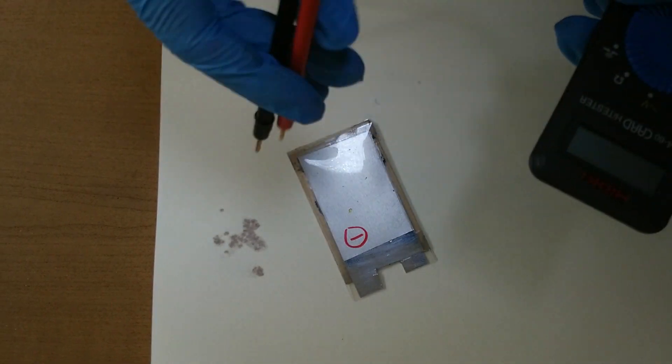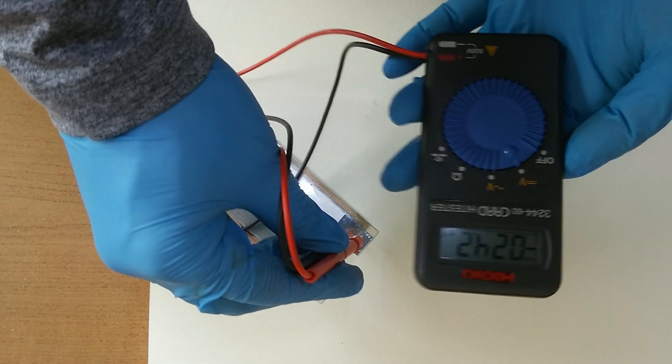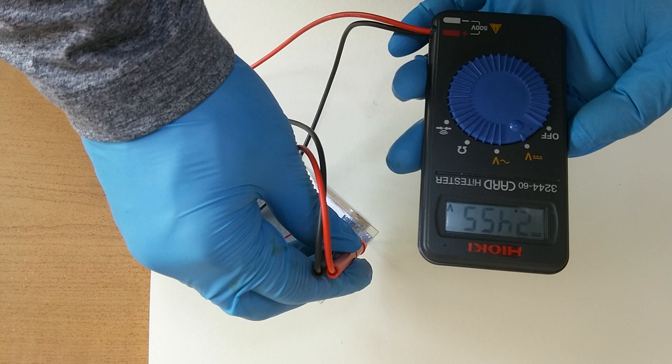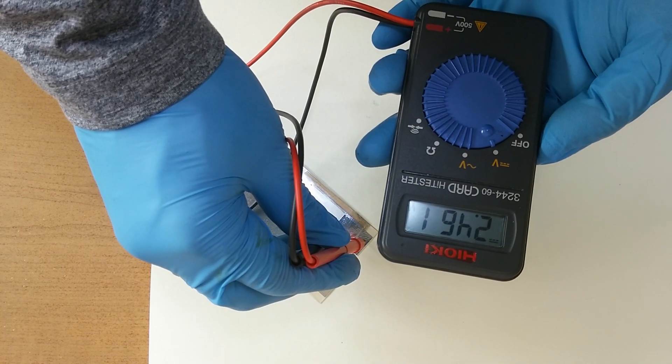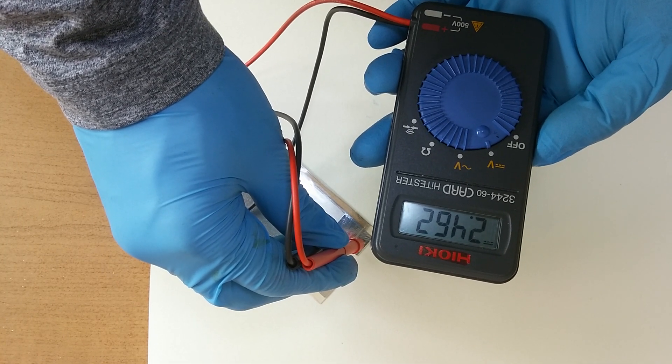One day I will find a way to stabilize its voltage. It doesn't drop anymore — it's at 2.4 volts.